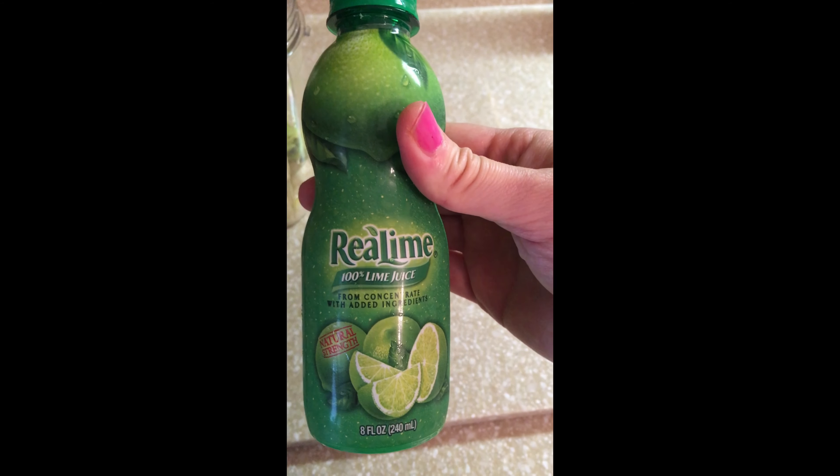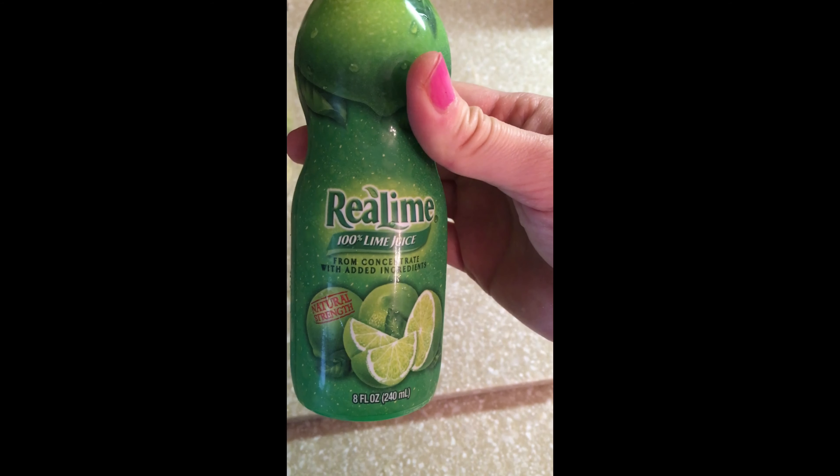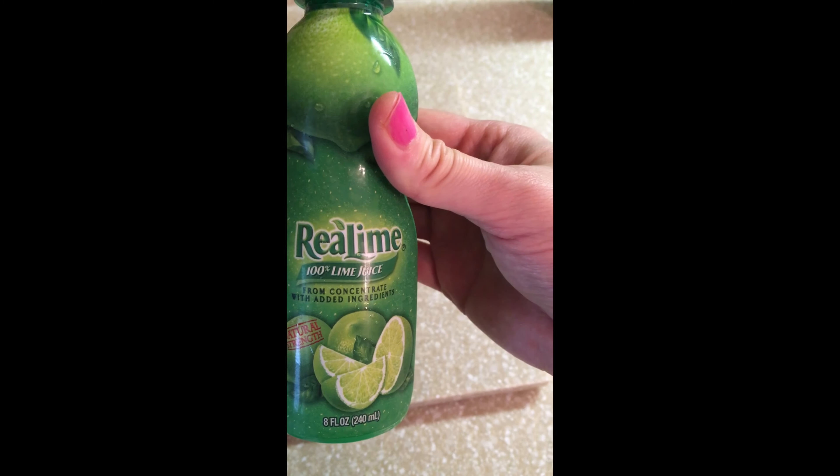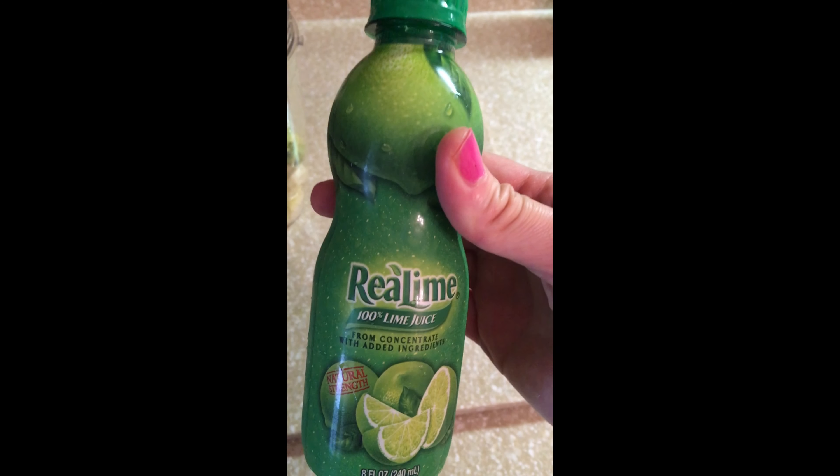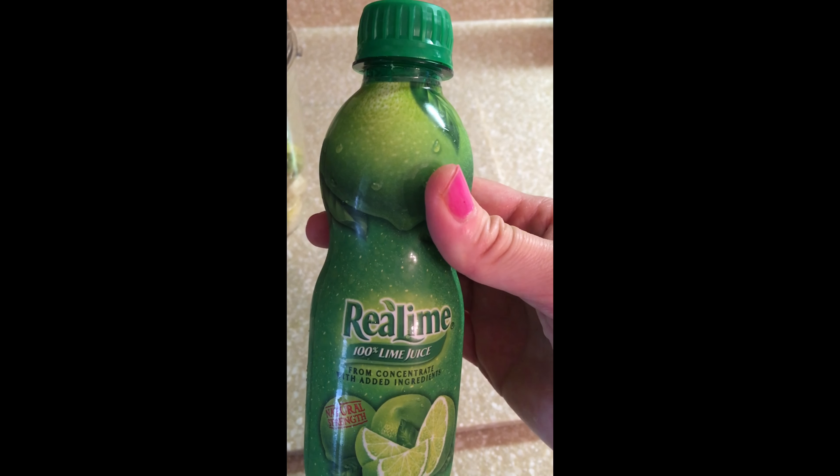You could use this product — Real Lime, 100% lime juice from concentrate. Or you can just take a little lime and squeeze it and put it in your smoothie if you wanted to.